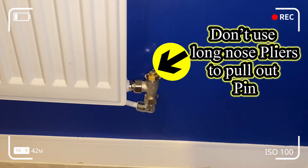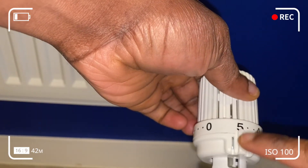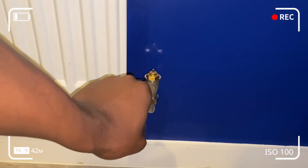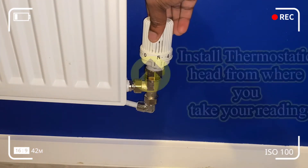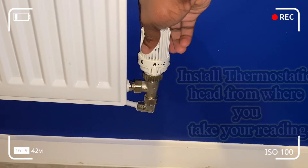As a precaution, refrain from using pliers to pull out the pins, because that could easily get the pin removed from the valve. You could ruin the mechanism and have water oozing out from the bore hole that's been exposed.